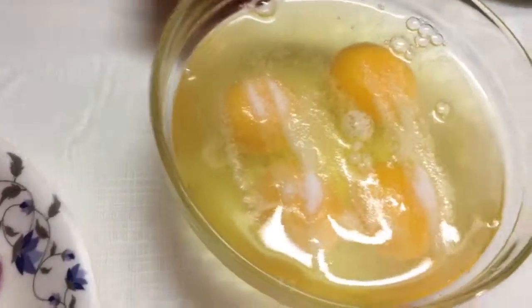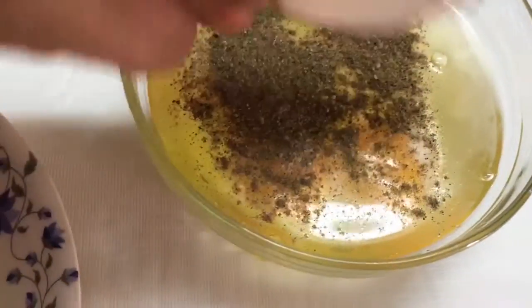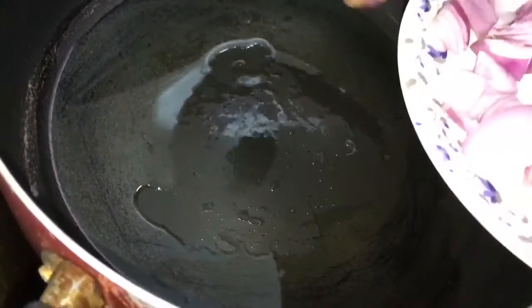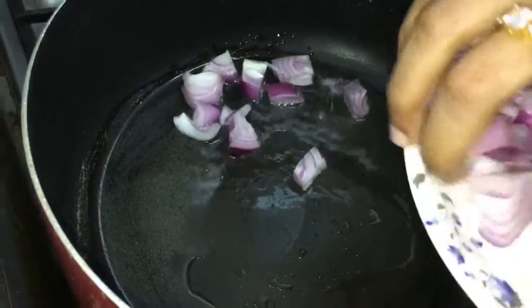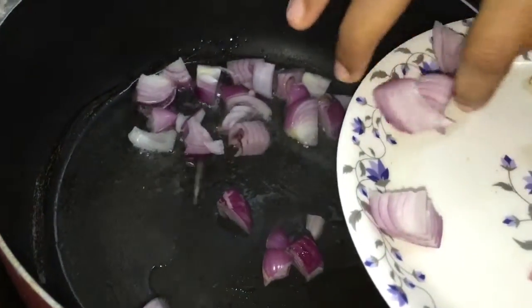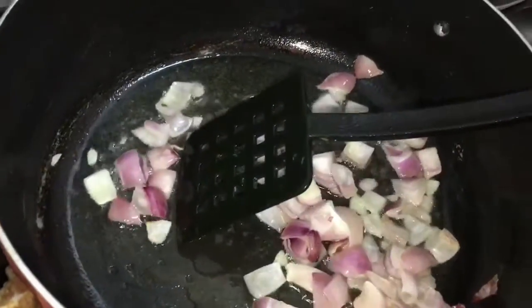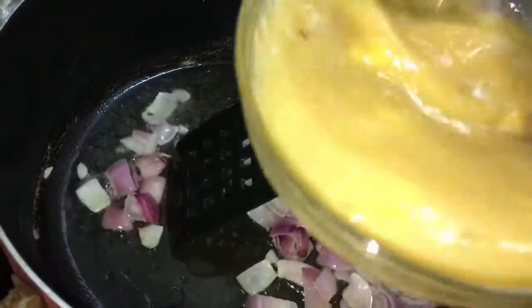First, we're going to add salt and black pepper to the eggs and beat them really well. My oil is already hot, so I'm going to add the onions to it and let them soften.